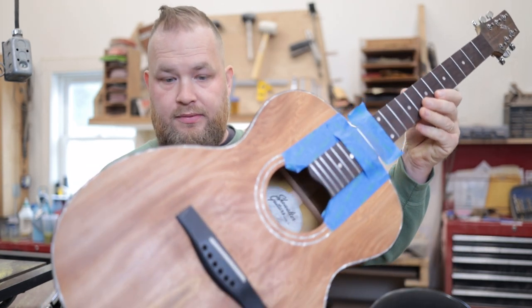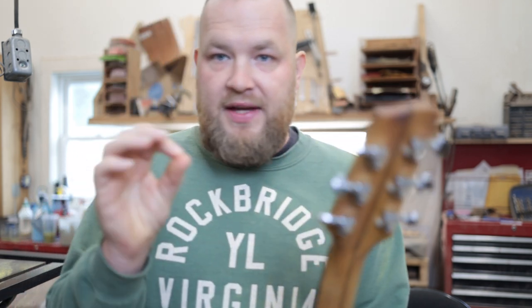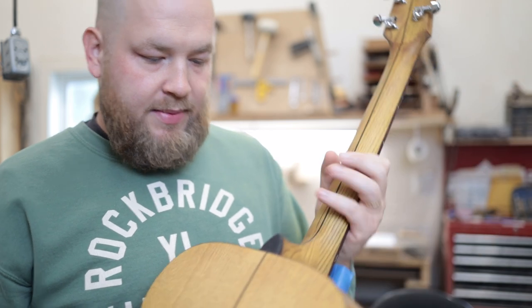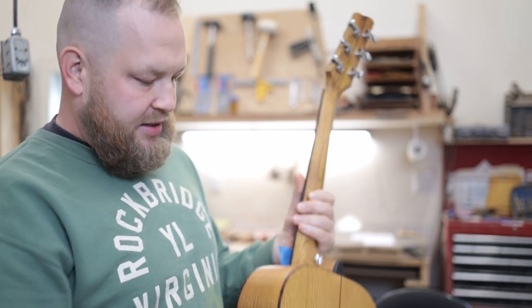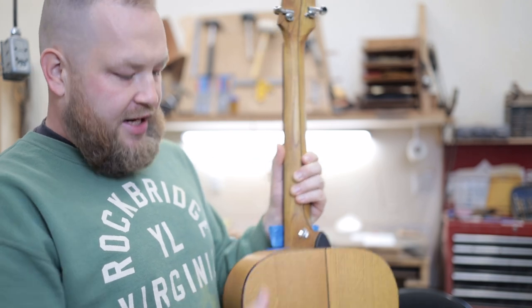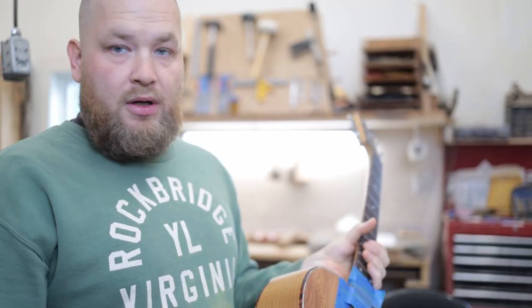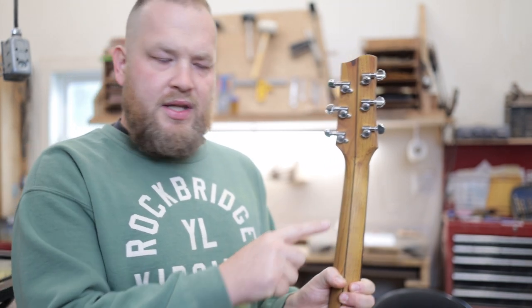One of the guitars that gave me most of my inspiration for building this OM came from this one — serial number 95. I played it earlier last year and I love the neck profile. It has a very specific V-neck. I also love this black line down the back of the neck. I'm just realizing how many details from this guitar made it into this one — Osage Orange back and sides, ebony back strip. We're going to do sycamore on the back of the neck. Sycamore top as well. All of these things culminate in what we're doing, and Steve's taking specific measurements to get close to this one.